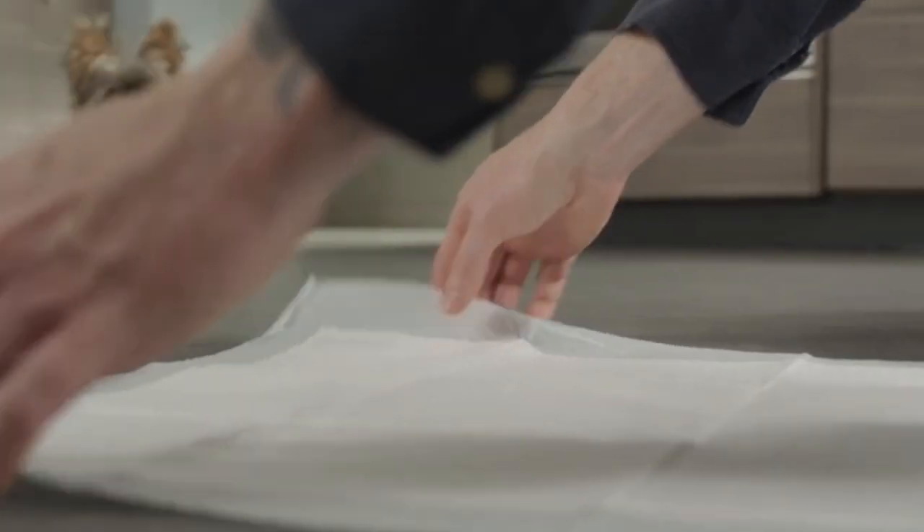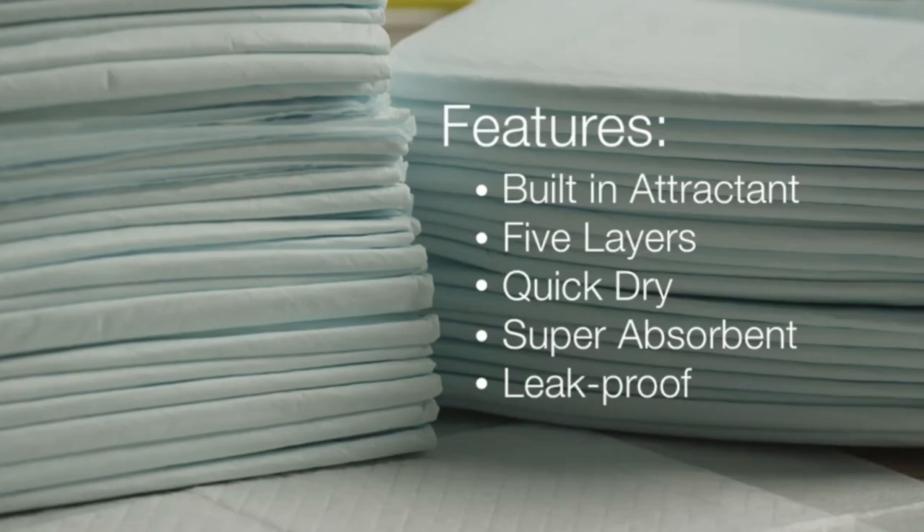Housebreaking can be one of the tougher lessons to teach, but training pads protect your floor and can make the chore of housebreaking your puppy a lot easier. Here are a few of the benefits of those Amazon Basics pads.